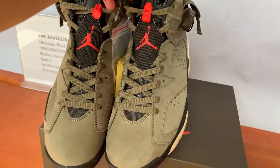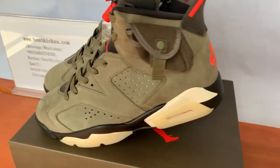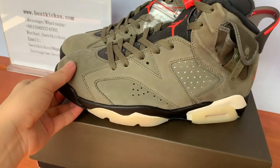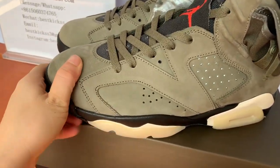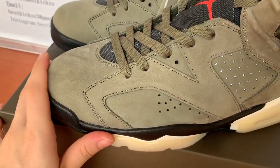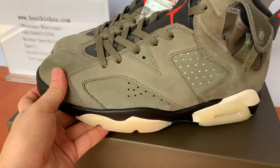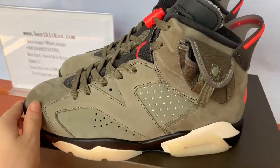Yes, the design is very cool and nice here. The color base looks very cool. Let's turn to the details. First, check here — the pair's materials are very smooth leather. The texture of the leather is very good, quite smooth.